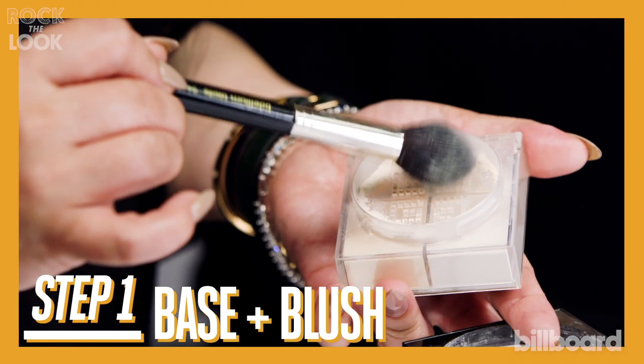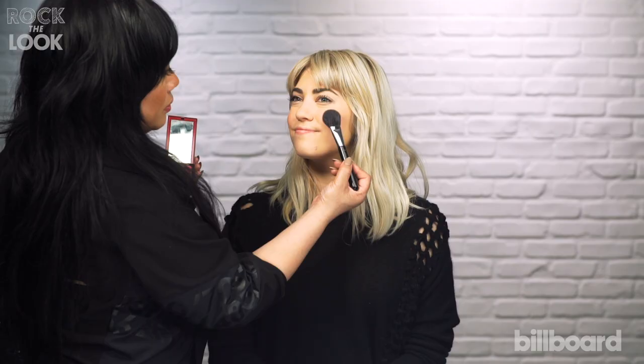Set her foundation with a nice setting powder. Applying blush to give her that blush look.